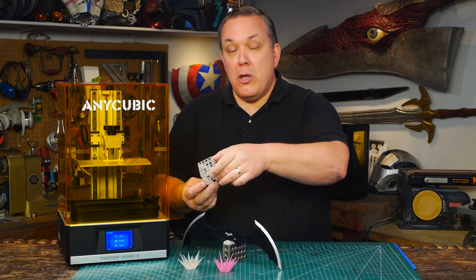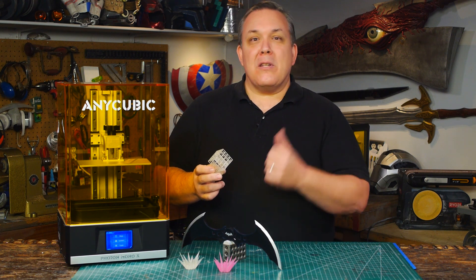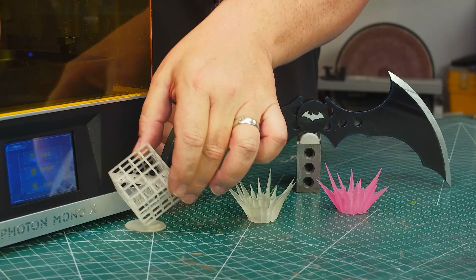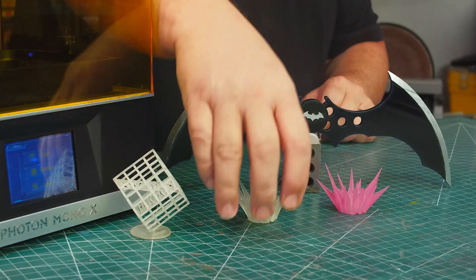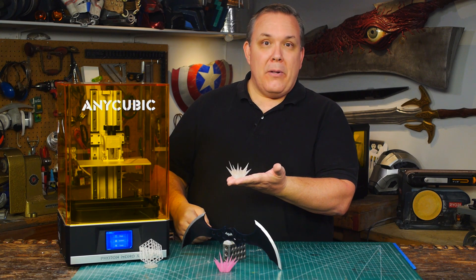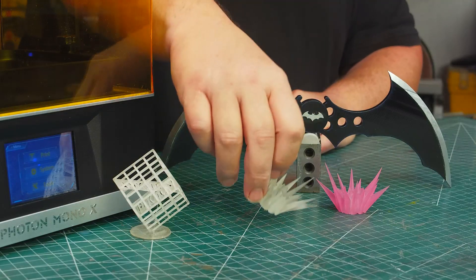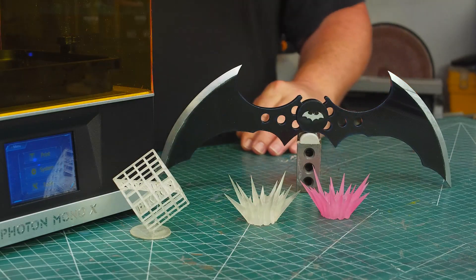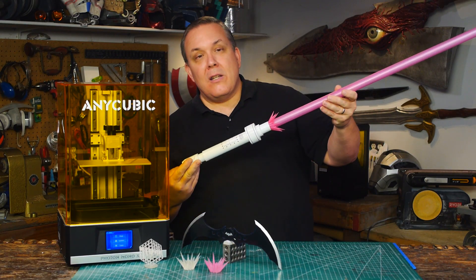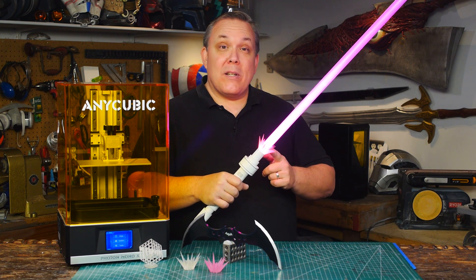The first print was of course the Anycubic Test Cube, which has the Anycubic Photon logo inside — the same print that came with my regular Photon. It printed up beautifully with a transparent resin. I specifically used a transparent resin because the first practical use was to make the beam saber effect for a Gundam beam saber build. We painted them with a transparent magenta, added it to the base of the beam saber, and it gives a really nice starburst glowing effect that you see in the anime.